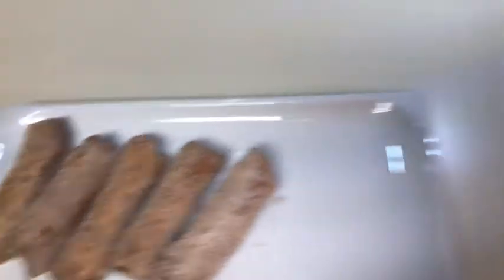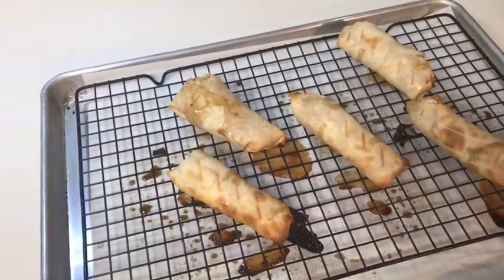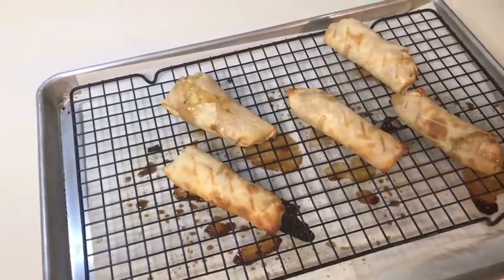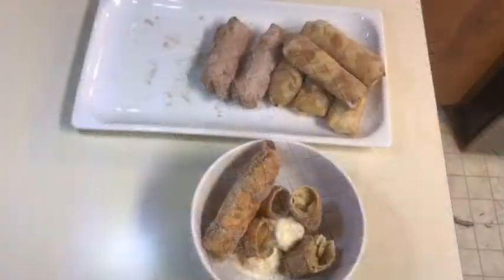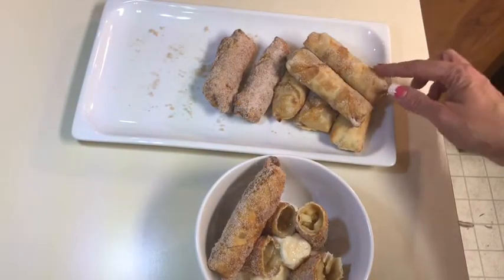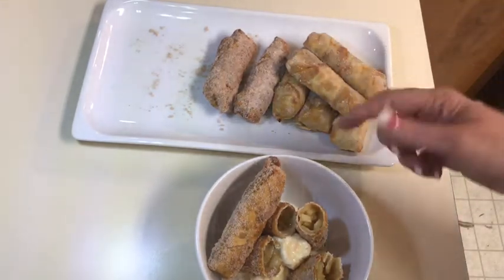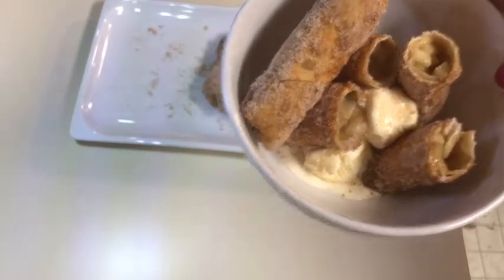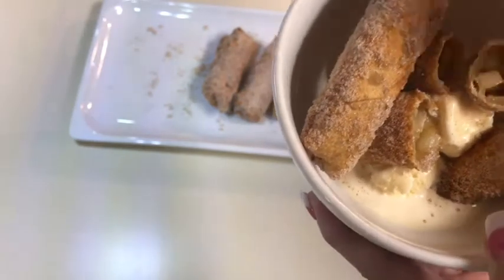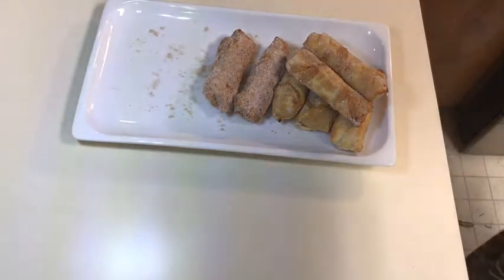Here are the fried ones dipped in vanilla-cinnamon sugar, and here are the baked ones. I maybe should have cut slits like you do in an apple pie to let the steam out, but they did crisp up. I'm going to dip the baked ones in cinnamon sugar too. The baked ones leaked a little bit but turned out pretty crispy and are healthier. The cinnamon sugar didn't stick as much since there was less oil. I set up a bowl with ice cream — you can see the apple filling looks really good.